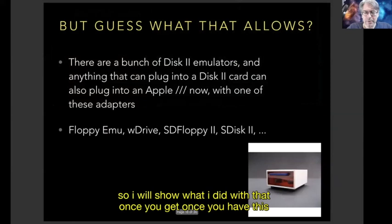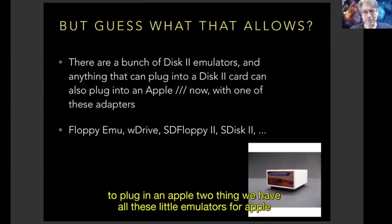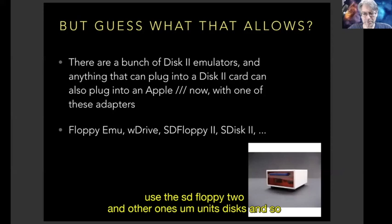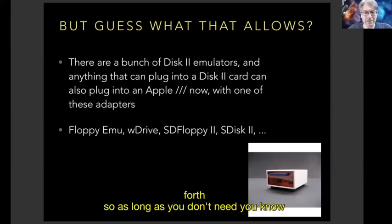Once you have the ability to plug in an Apple II thing, you can use all the little floppy emulators made for Apple IIs — the Floppy Emu, the W drive, the SD Floppy 2, and others, including UnisDisk and so forth. As long as you don't need change-disk detection or chaining, you can use these.